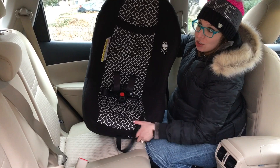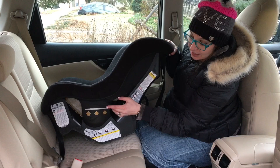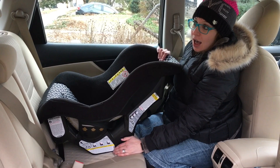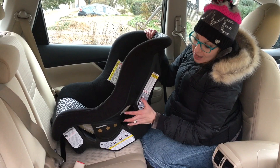On the side of the seat you'll have an embossed line that is the recline indicator. On the seat I highlighted it in silver so you could see it for the video. That line needs to be leveled to the ground, so you should park on a flat surface. That way when you step back from the vehicle you'll be able to see if that line is leveled. For newborns and children who cannot sit yet, you do need to make sure that this line is leveled to the ground.